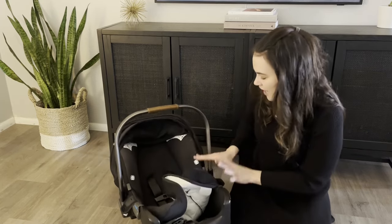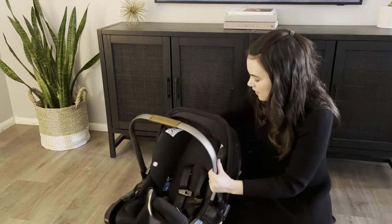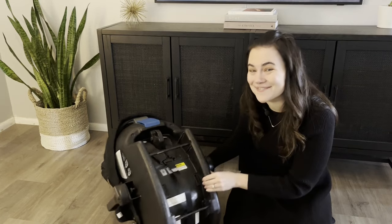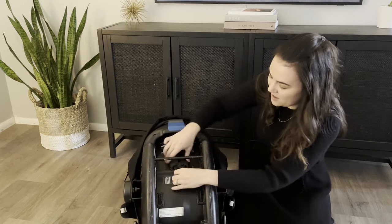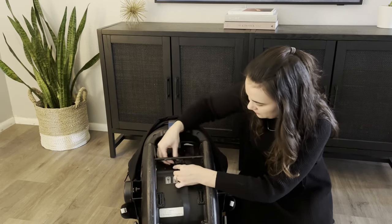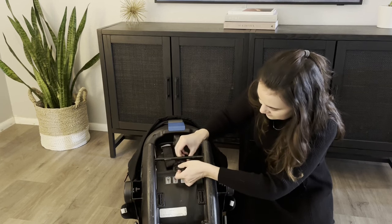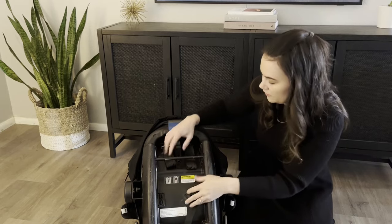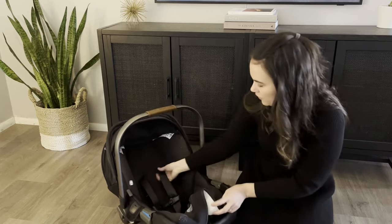At this stage I flip the car seat around and unthread the harnesses. Keep the hood up, but underneath the bars there's just a little hook on each side, and you feed the straps through on both sides — it's really easy. You can see the hook right there, and once you have that off, turn it back around and pull the straps through.